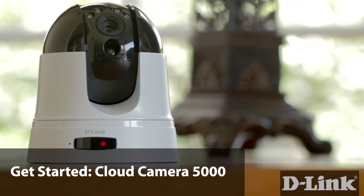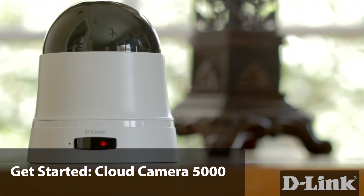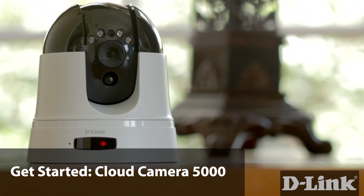Everything you want in a network camera is all in the Cloud Camera 5000. It's HD, has pan and tilt, automatic day-night viewing, watch it from your mobile device, local recording, and best of all it's quick and painless to set up.